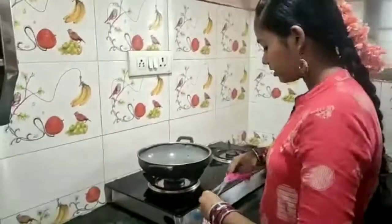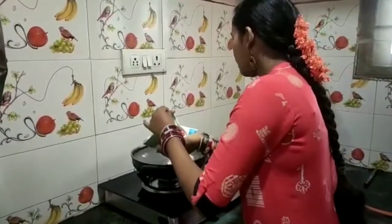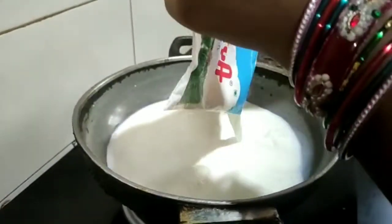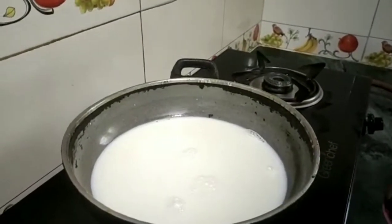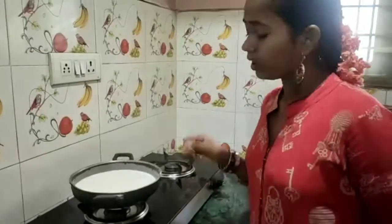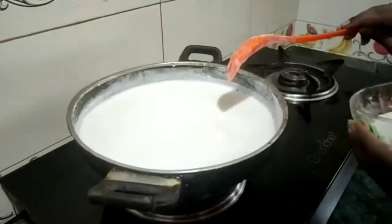We will add the ingredients and mix them together. We will make the ingredients correct and improve the consistency. We will adjust the taste and then leave the mixture to set before adding it to the vegetables.